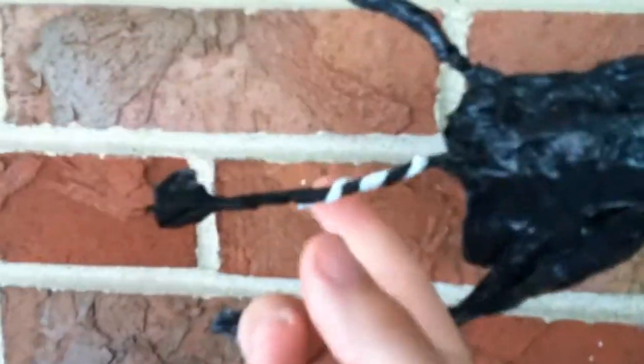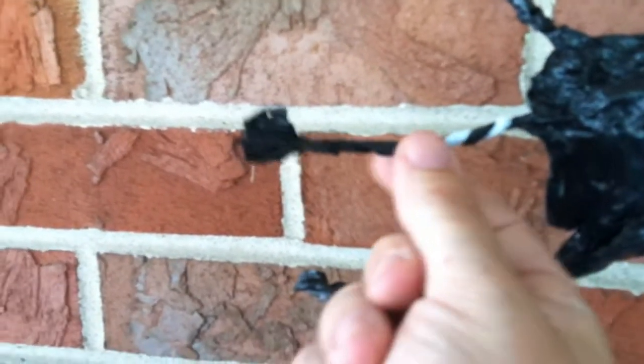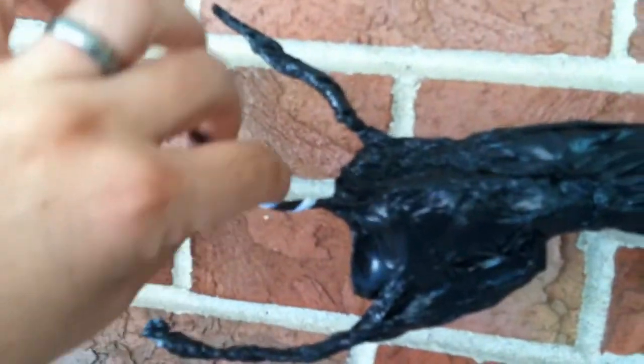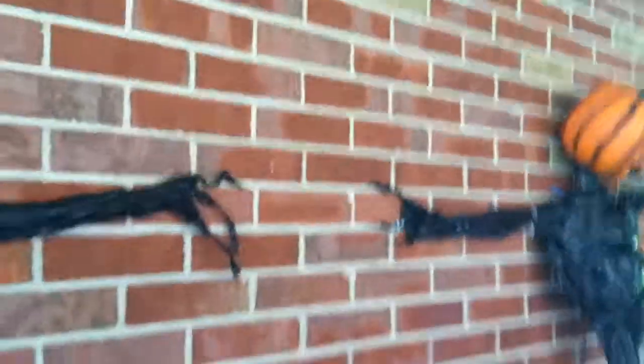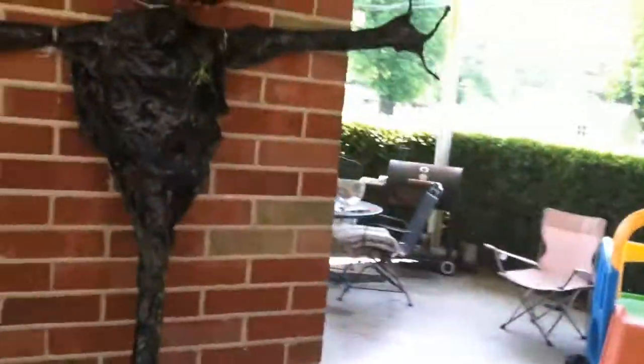This finger wrap was getting kind of weak so I just took a wrap from the actual box of trash bags and just reinforced it. The other thing you could do with this is now I can actually pose it if I want to. I probably should have done that on all the other ones but I like how they all turned out - this one kind of curled up, this one's another one I can pose any way I want. All I gotta do is just paint them up and they're done.